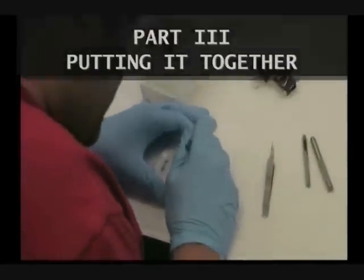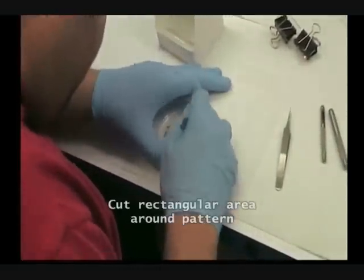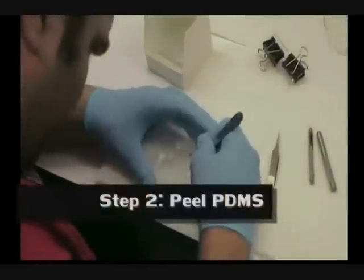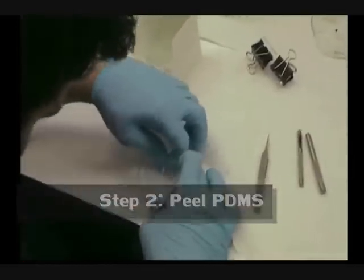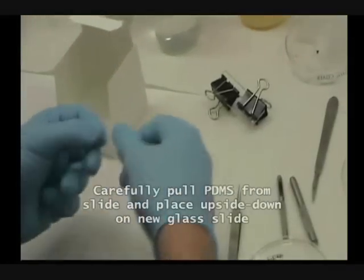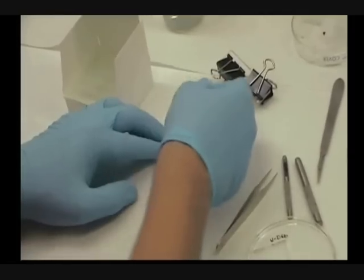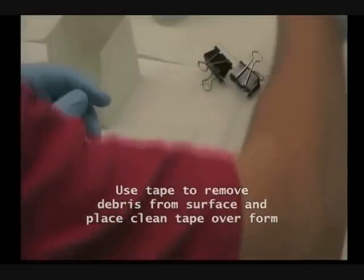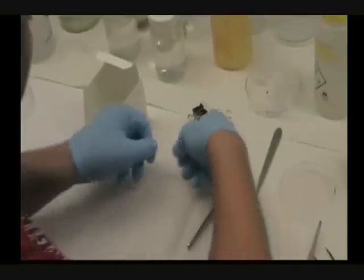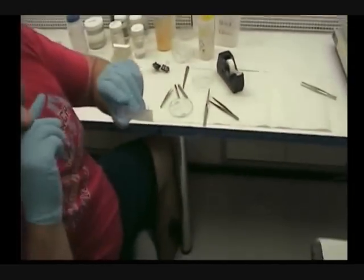I'm gonna cut the PDMS. Now you can't see the pattern.